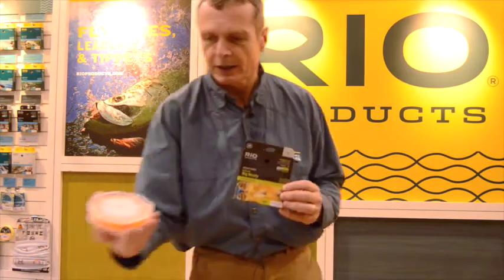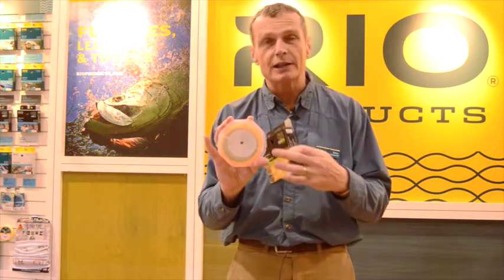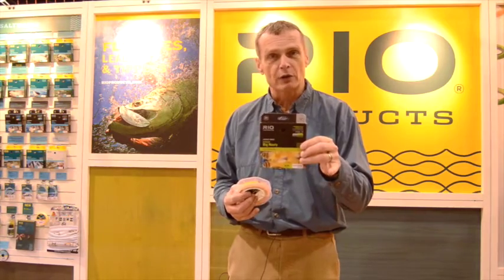It's got a very aggressive taper, a lot of weight at the front end, and that's what makes it cast these big flies. The line is available in a kind of a moss color with an orange running line, so that makes it visible — you can see where the casting zone is, as the running line's orange. It's built on our low stretch core, so it's really great when you hook set or hook into a big fish and you're fighting that fish — you want a little bit more control without stretching your fly line. So that is the In Touch Big Nasty. If you're a freshwater angler who likes to throw big flies, that's just the line for you.